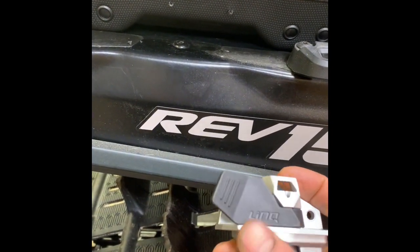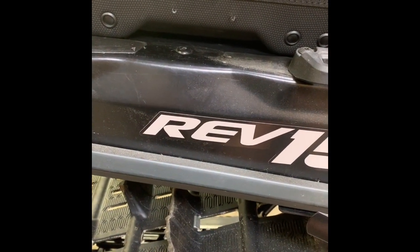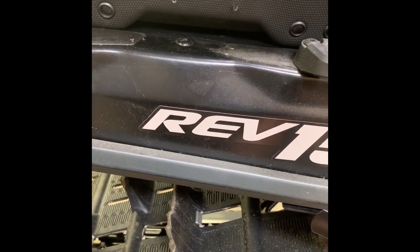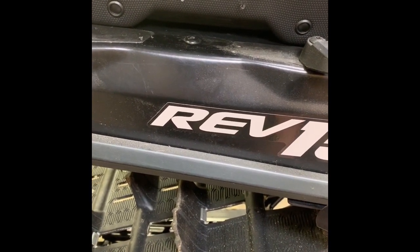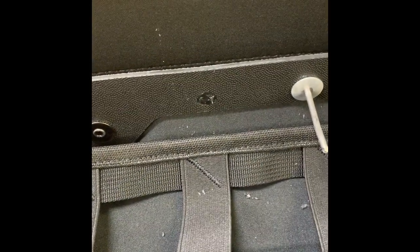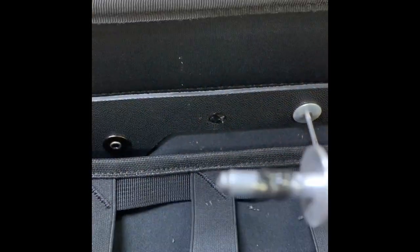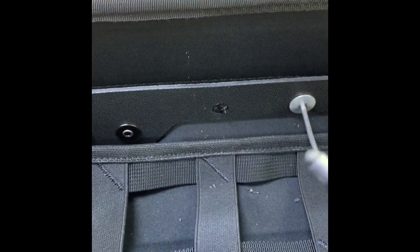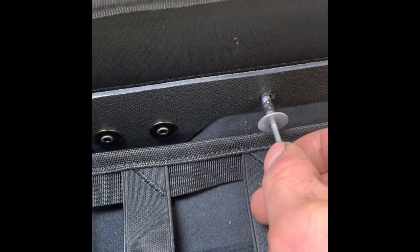Also, if you're using rivets to install it, make sure that you're using silicone or some sort of sealant to help seal up those holes so that your bag doesn't leak. I put a little dab of silicone inside the hole and some on the rivet, so that when you put the rivet in it smooshes out around the hole and hopefully seals it up good.